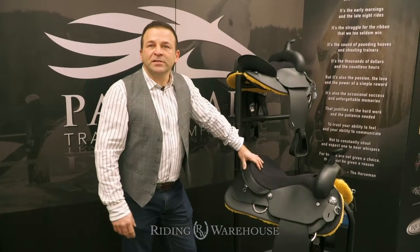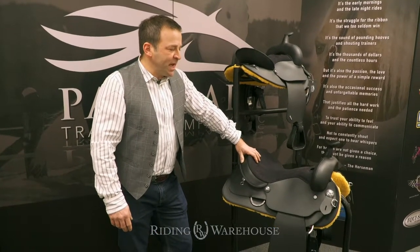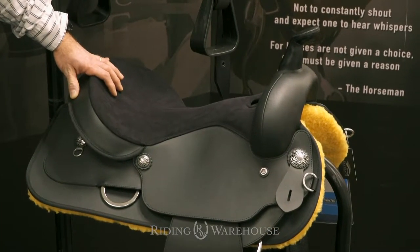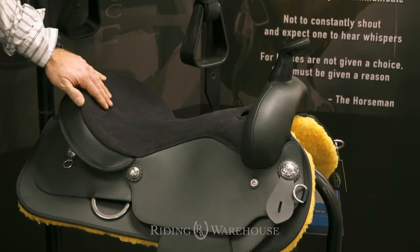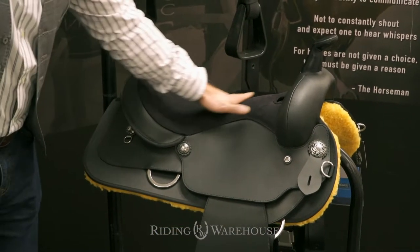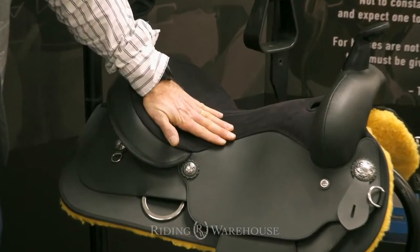This is the new Frontier saddle by Wintek, and we have been making some little improvements on that saddle to make it a better fit — a better fit for the rider with a better built-up seat and a better tree to it.